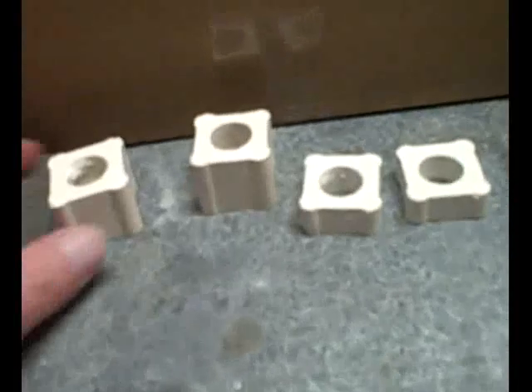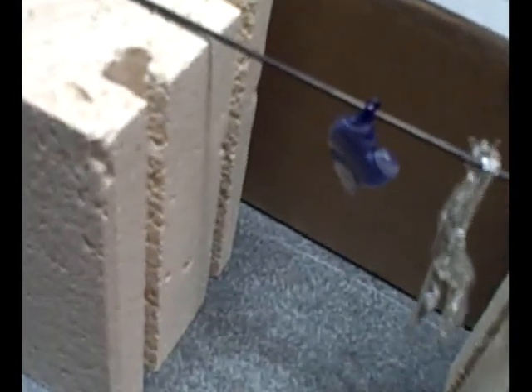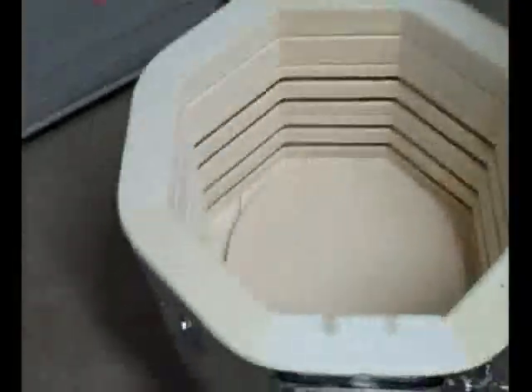Some other things you may want are kiln posts — little ceramic posts of different heights: half inch, one inch, two inch. I have some fire brick that I'll set inside the kiln when I'm doing pendants. I'll use a stainless steel mandrel and hang the pendants on the mandrel, then set it on top of the fire brick. Freestanding pieces I just set in the kiln and let it go — not a big deal.